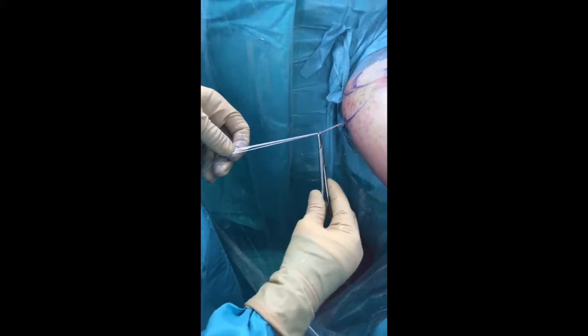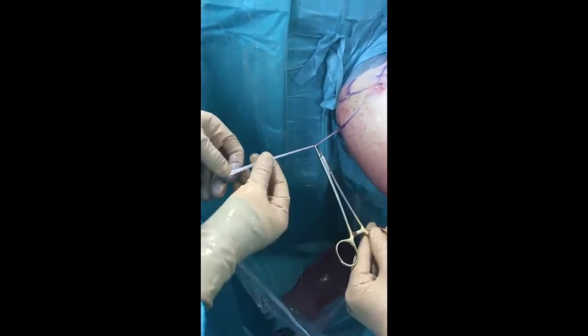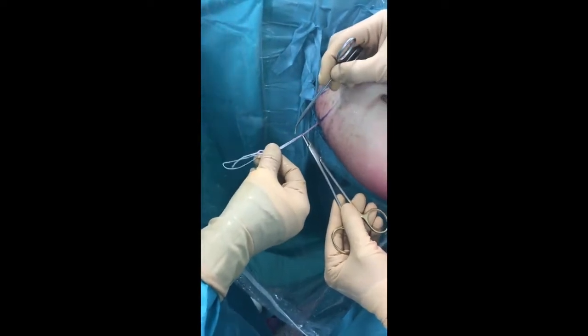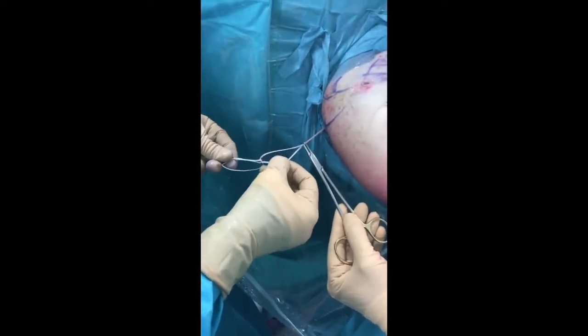The second button is then loaded over the sutures, then the two loops are separated and a nice knot is made. The button is cinched to the posterior glenoid without tension.